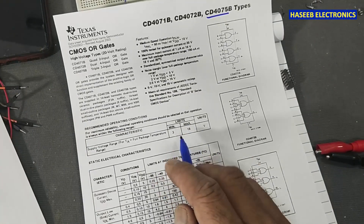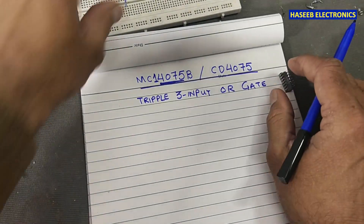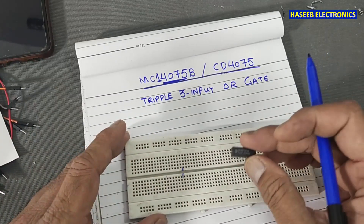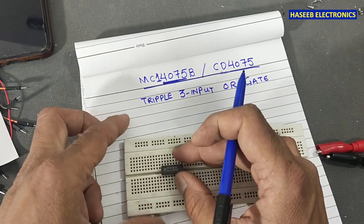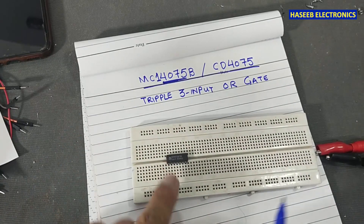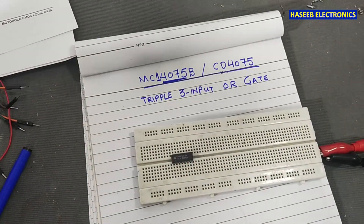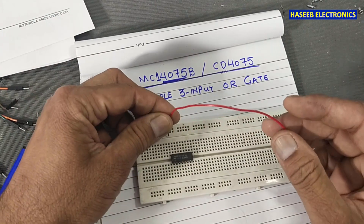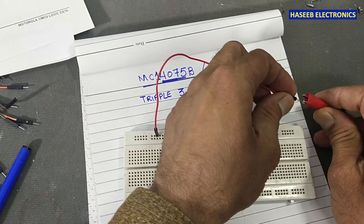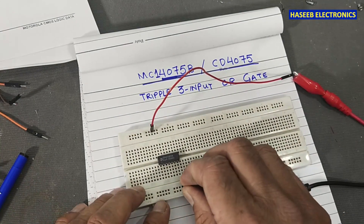It has a wide supply range: 3V to 18V. I am selecting CD4075 — either CD4075 or MC14075 can be used. When testing CMOS and TTL ICs, always take care of polarity, because if you connect the supply in reverse, you will damage the IC. I am using 12V — positive voltage on the upper rail and ground on the lower rail.